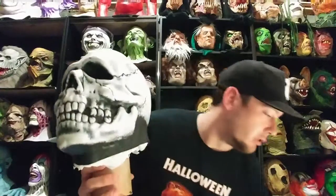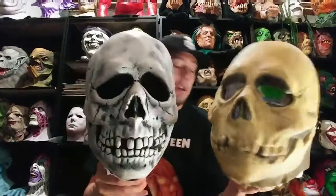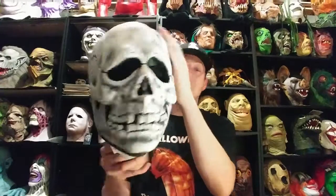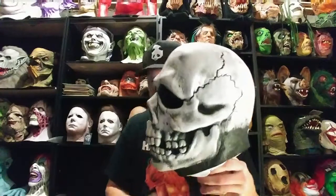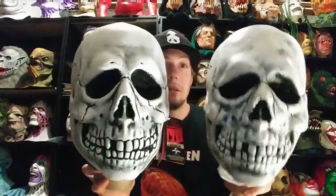Later in the 90s, Don Post did start making latex skulls. Here's a latex glow-in-the-dark version — you can see it's a lot smaller, still the basic design, same cracks in the top and everything, just a lot smaller and obviously made out of latex. These skulls have been around forever — I think they originally started making them in the early 60s, through the 70s, through the 80s, and again through the 90s, even into the 2000s. But this is an 80s one, an original — really cool to have, it's in fantastic shape, damn near perfect. The Trick or Treat Studios version is very similar; the Trick or Treat one is latex, and the Don Post one over here is vinyl.